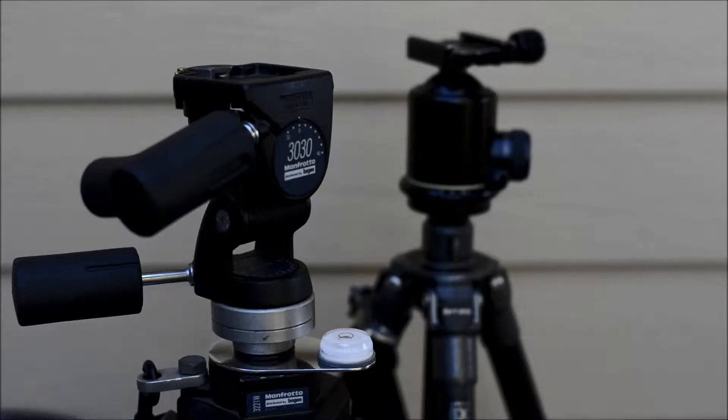That tripod is my old Manfrotto 3221W. The W was on there for winter because the legs have some foam padding on them so your hands won't get cold. The other tripod is my main hiking tripod, which is a Gitzo GT2530 with an Arca-Swiss head on it.